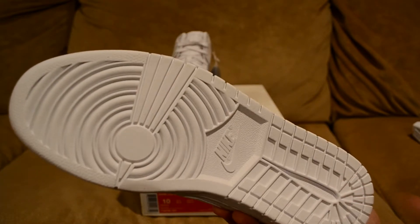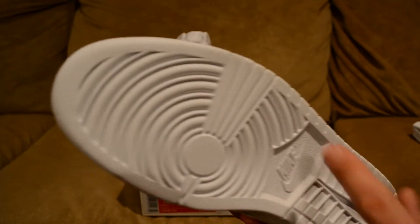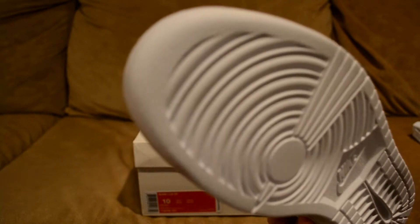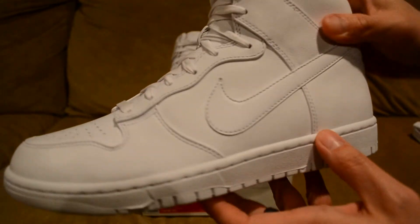Starting with the bottom, you do have the white outsole with the Nike branding in the middle, then the swoosh, and you do have some stars in the tooling area right there, though they're not really popped out or anything. You also have the white midsole and white stitching throughout.